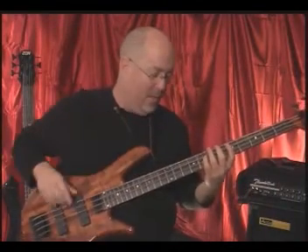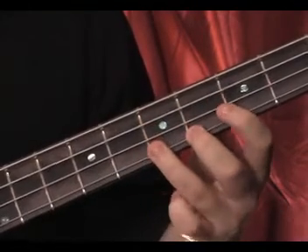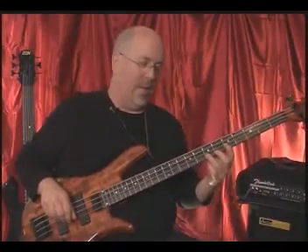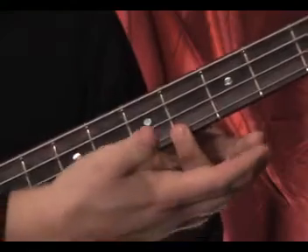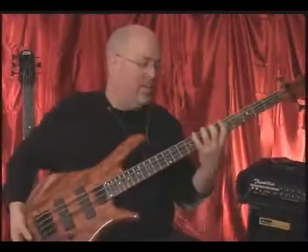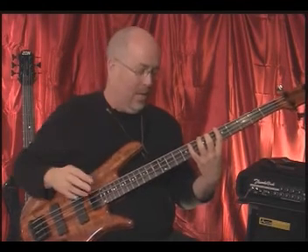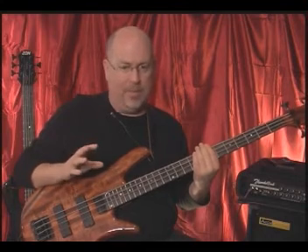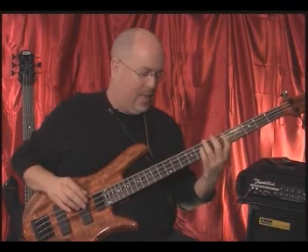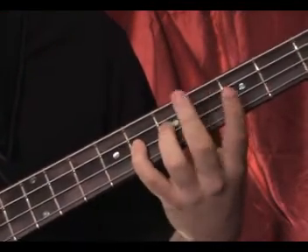Notice something — when I'm playing these, watch my index finger. Notice that it's staying home. I've learned to make that thing relax. That's critical. You don't want to be doing this — I see guys doing that, and what you've done is taken your finger away from the fingerboard. As much as you can get those fingers to relax and stay close to the fingerboard, the better off you are. If you can do some of these things in front of a mirror to check yourself from time to time, it's critical.